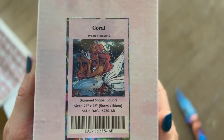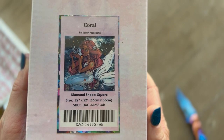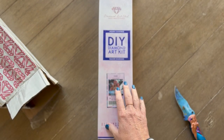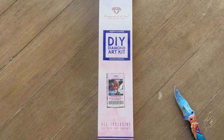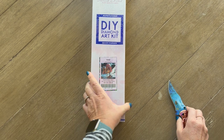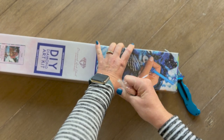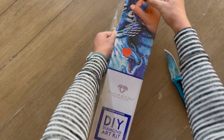This is licensed artwork by Sarah Mustafa. It is a square and it's 56 by 56 centimeters. I love the 56 by 56 — that's probably my sweet spot when it comes to sizes. The only thing left in here is my invoice. I'm so excited, you guys. I have not ordered a mermaid in a long time, especially from Diamond Art Club.